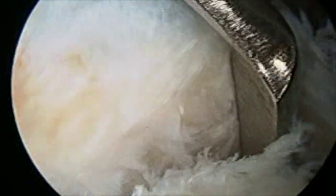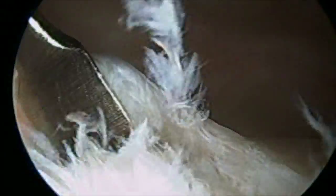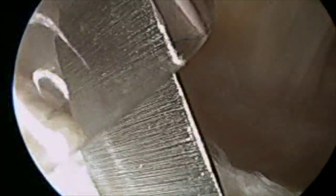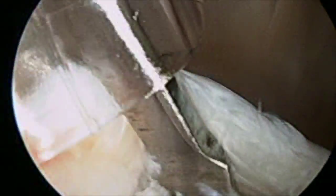So we get it nice and freed up. This one's pretty straightforward — they're not all this straightforward. Once we're able to get this freed up, we can proceed with our repair. I'm coming in and sequentially trying to release any of the adhesions or scar tissue that has formed.